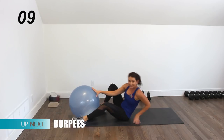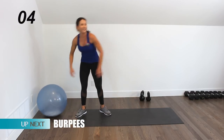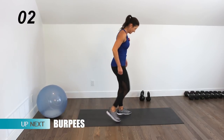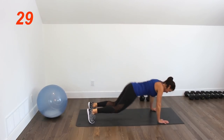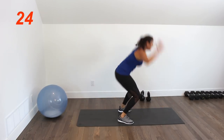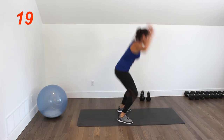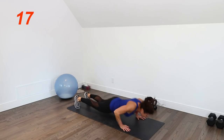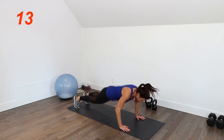From the top — last round. Come on guys, push through it, this is it.